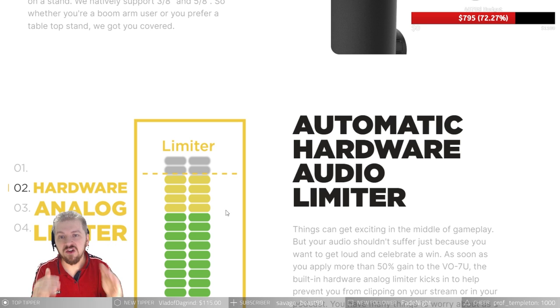I forgot to talk about this fantastic feature: the automatic hardware audio limiter. Are you familiar with the filters you can add in OBS, Streamlabs, or whatever software you're using to record or stream? Normally streamers use these filters to prevent audio clipping — when the microphone goes to absolute maximum and blows out your ears. This microphone has an analog automatic hardware audio limiter built in, which is huge. It automatically engages when you go over 50% gain on the dial.